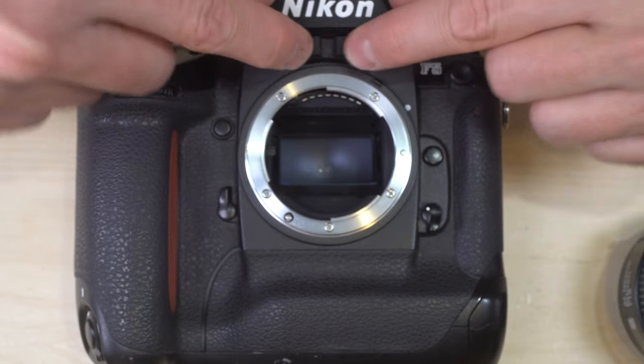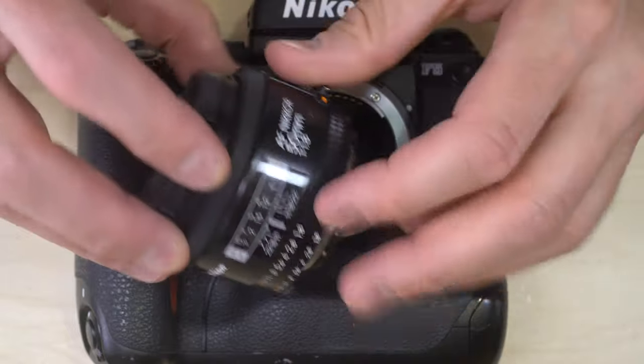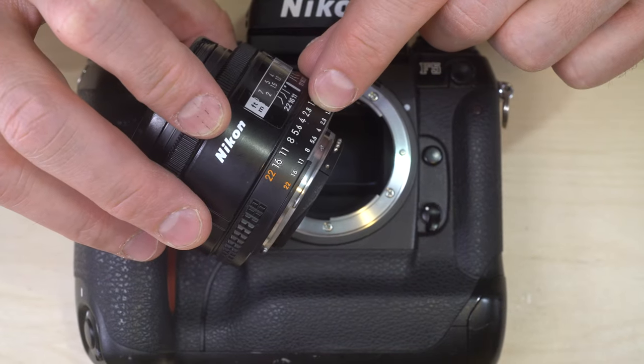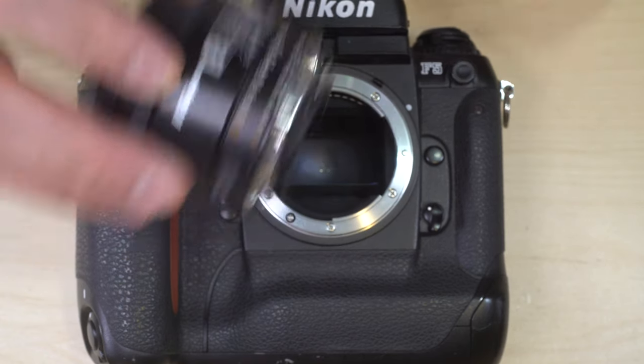There's a small window on the front of the prism that allows light reflecting off the aperture ring on your lens to be visible in the prism, so you can see exactly what your aperture is set to while looking through the viewfinder.